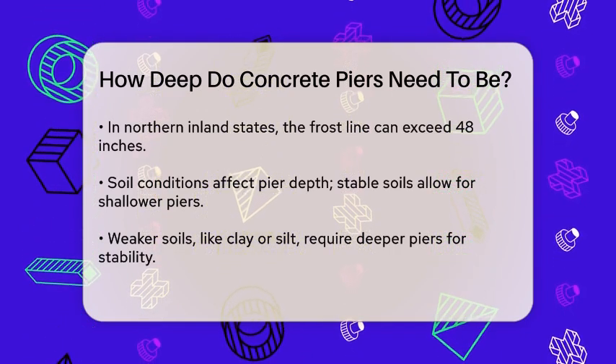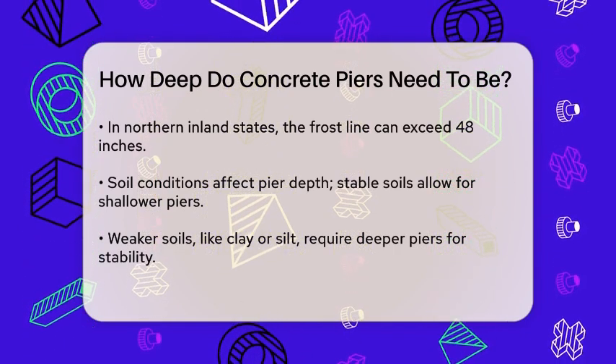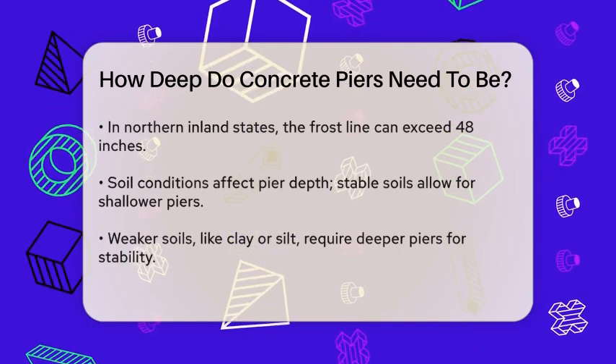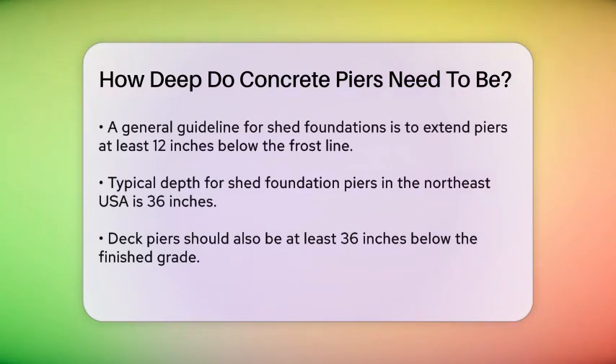For a typical shed foundation, it's a good rule of thumb to extend the piers at least 12 inches below the local frost line. This could mean piers that are 24, 36, or even 48 inches deep, depending on where you live. For instance, in the Northeast USA, a standard depth for shed foundation piers is 36 inches.